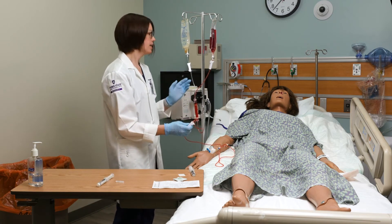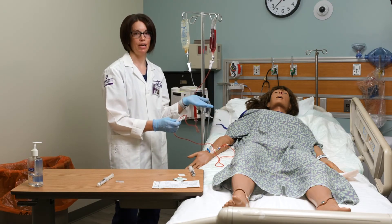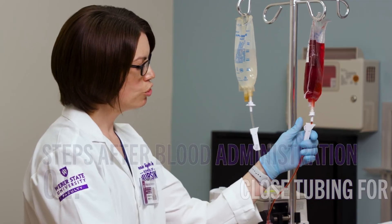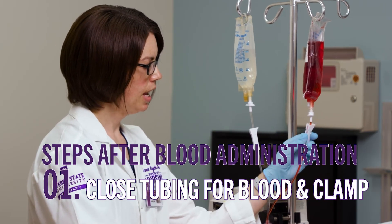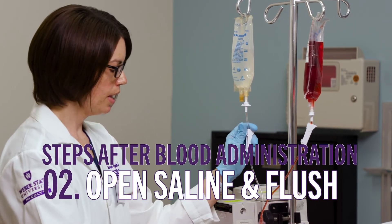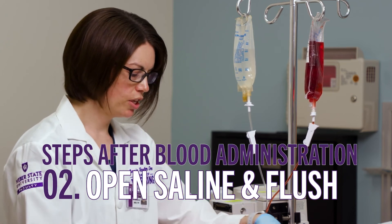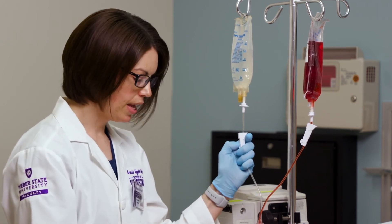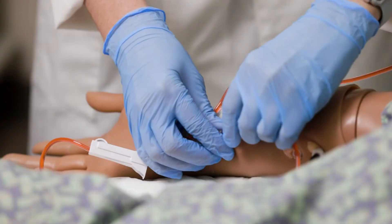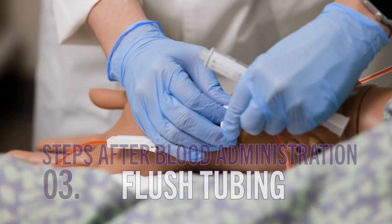Once the blood has infused, there will always be some blood left in the line and we want to get that all to the patient. I'm going to clamp my blood tubing since it's empty, then open my saline all the way and continue to let it infuse at the same rate to flush everything through. Once done, I'll take my line, clamp the tubing, take a flush, and flush the tubing.